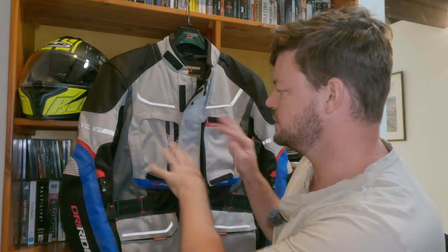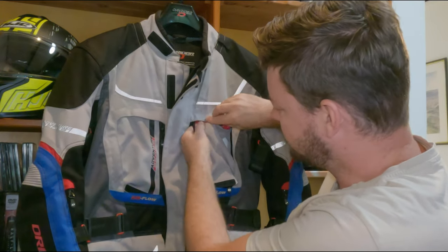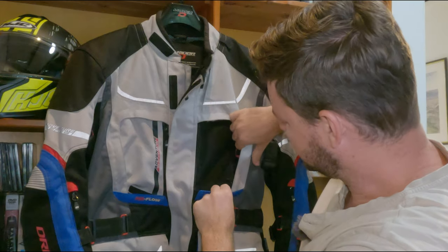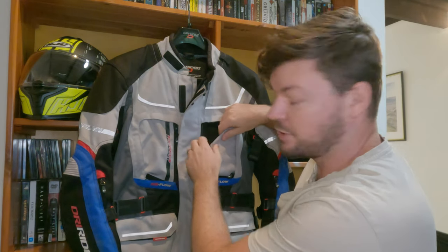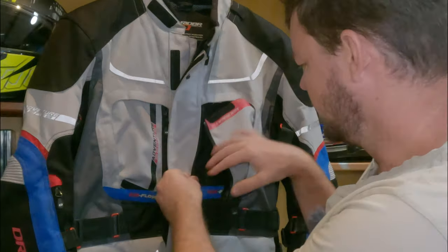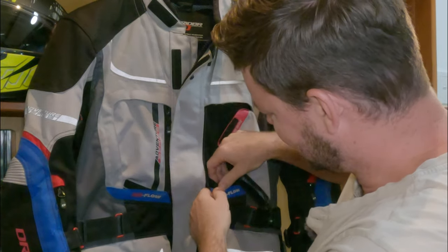We've got a ton of air vents on this — these are the main ones on the front. It clips into the zip and you zip it up or unzip it, and then it also Velcros in up at the top. It does the same on the bottom, and you can also tuck it away and that zips up — good for when you're in summer. I will say it is a bit fiddly to use when you're riding. If you're moving and trying to unzip it, it's really hard — I don't recommend it. It's better to stop and then try to get the Velcros undone. Getting to the zip down at the bottom is also a bit of a pain. Good in practice but could be a little better, though the actual air vents work great.